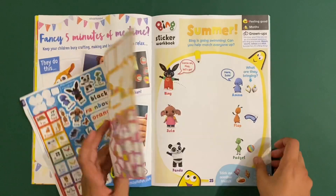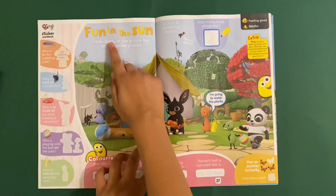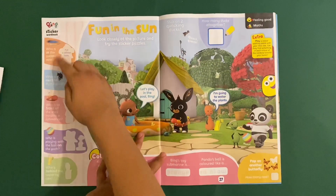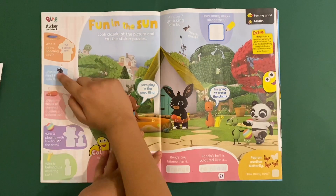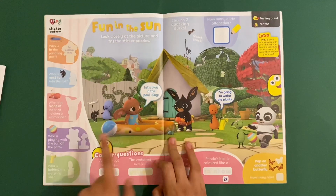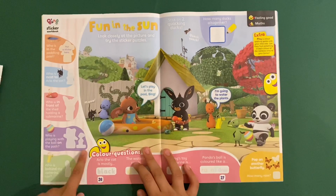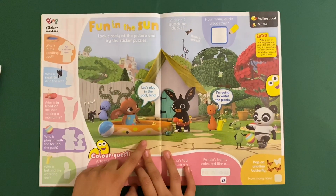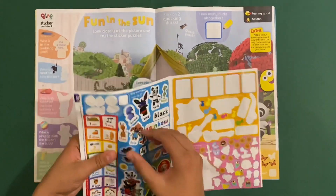The next one is Fun in the Sun - look closely at the picture and try the sticker puzzles. Who is splashing in the pool? It's Zula. Who's next to all of the cat? It's Amber. Who's in front of the shed holding a submarine? It's Bing. Who's playing with the ball on the path? It's Pando and Padget. And who's behind the watering can? It's Flop. Then stick on these stickers.